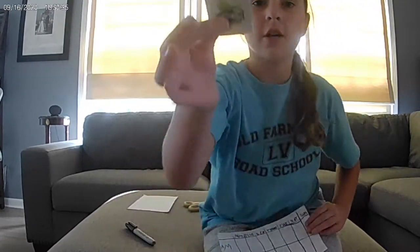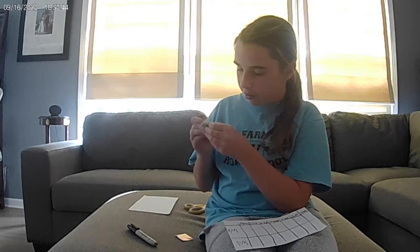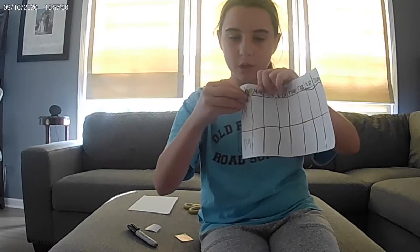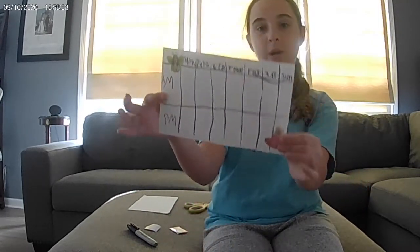Now find some stickers around your house and put them wherever you'd like. I'm going to put one — we've got a dog in a butterfly costume — in the top corner. Then I have another one with a little doggy in a teacup, and I'm putting that one in the bottom corner.